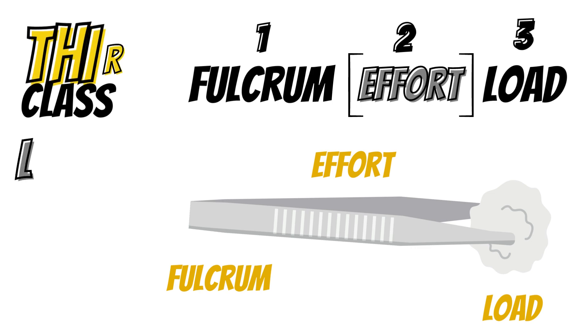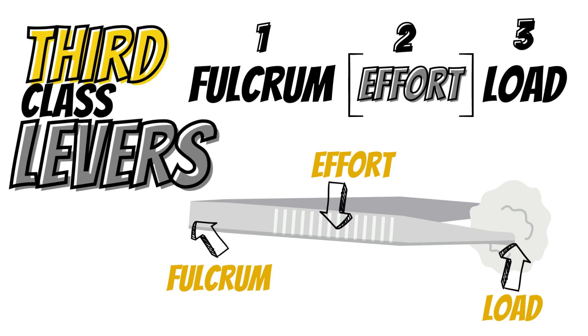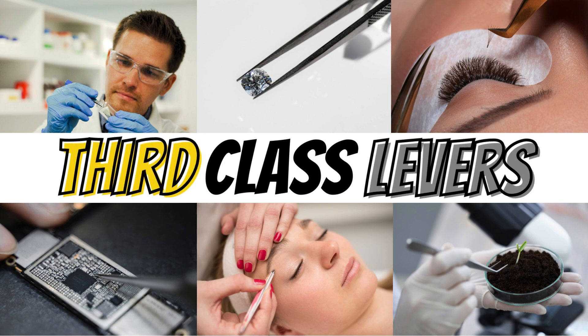Third class levers are arranged with the effort positioned between the fulcrum and the load. They are mostly used for moving small or delicate items. Some examples of a third class lever are tweezers and a stapler.